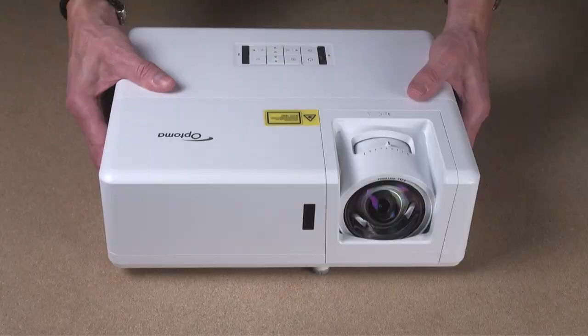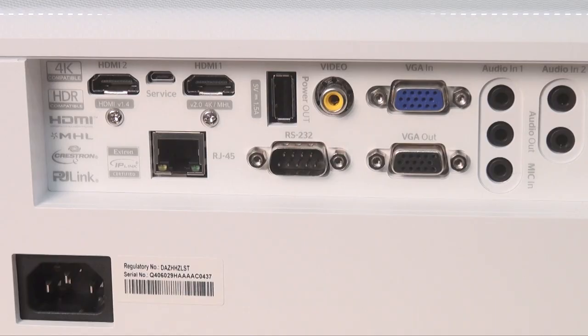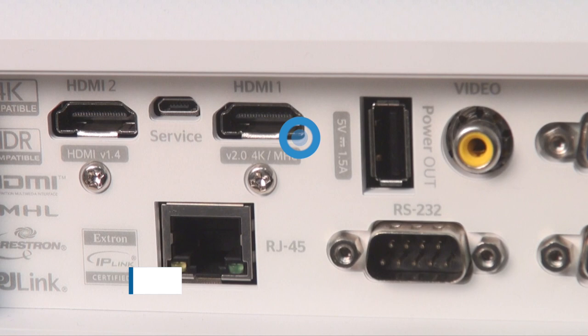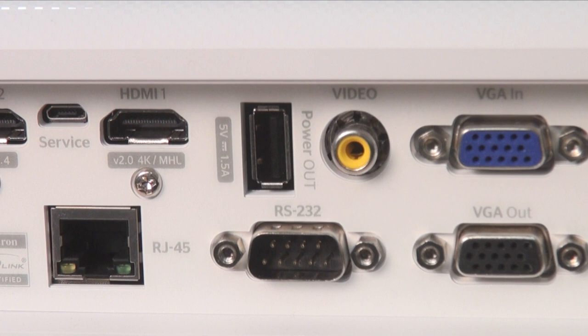The GT 1090 is a compact and lightweight projector with a short-throw lens that I'll say more about in a moment. There's a control pad on top in case the remote's not handy. Around back is a jack pack that would allow this projector to function in a lot of classrooms or conference rooms. There are a pair of HDMI ports, including one that accepts 4K HDR for display at the projector's native 1080p resolution.